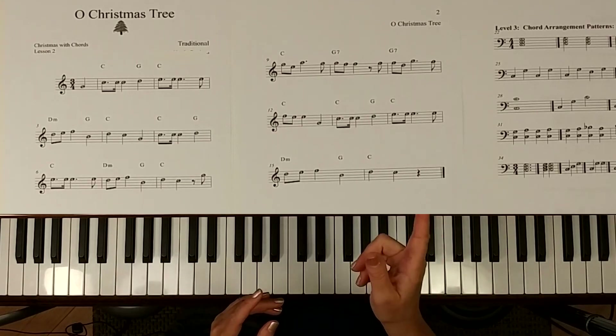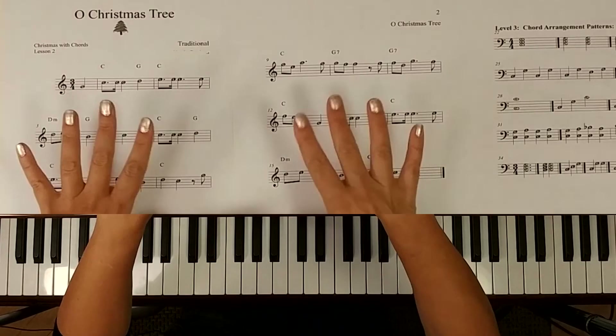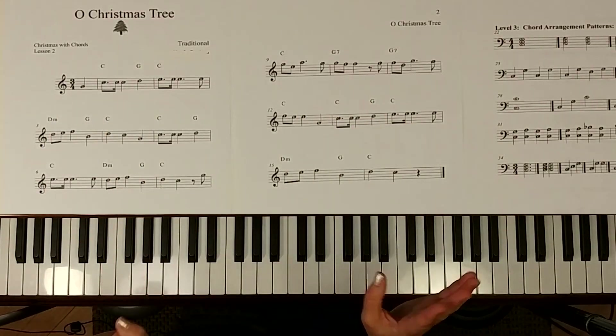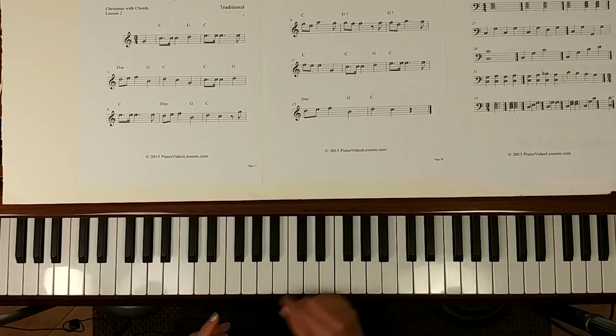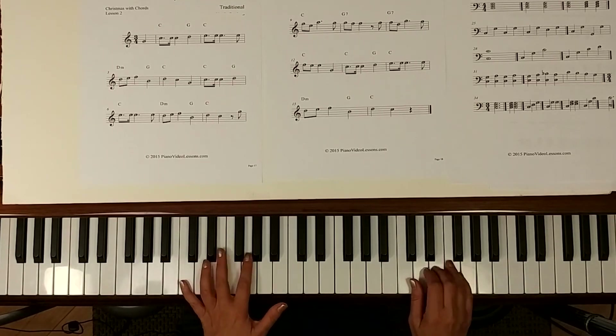Come on back for lesson three — next lesson is going to be Deck the Halls. We're going to play it in two versions, in three levels. So there's something here for everyone. Here we go.